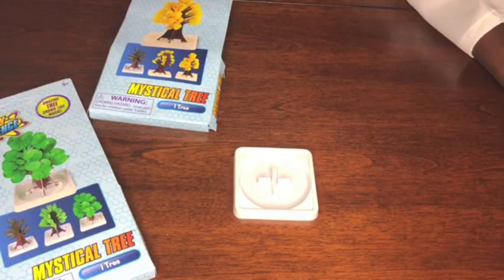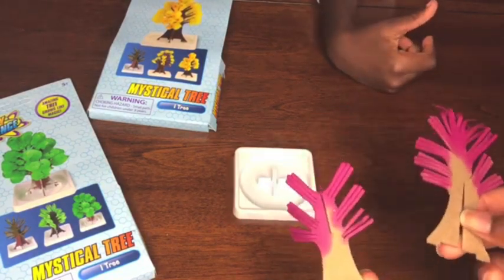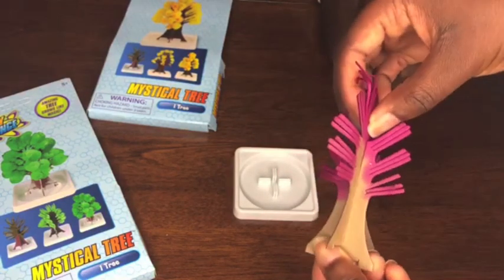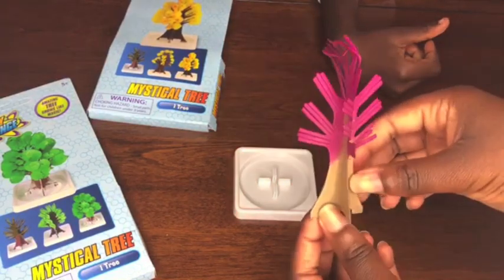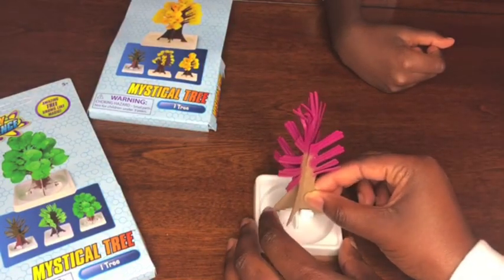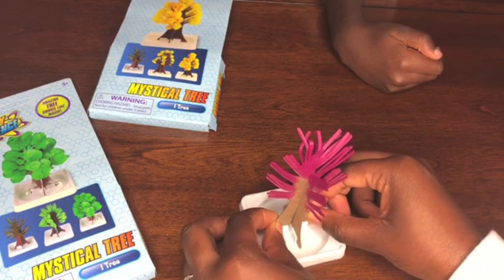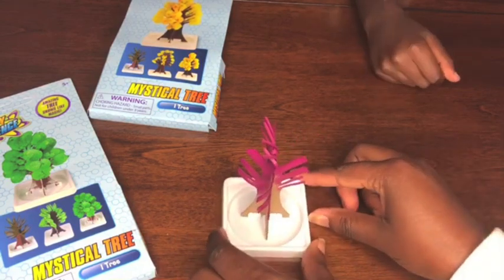That looks like water or something. This is the little tree. Bruh, I thought it wasn't going to look like that. Now we have to put the tree together — it has two little slots, so we're going to put them together like that. Now that we've got our tree together, we are going to attach it to the base. Okay, now it is attached.